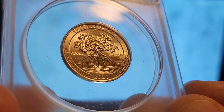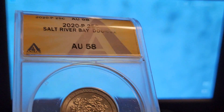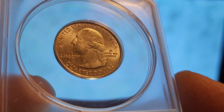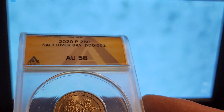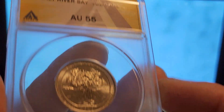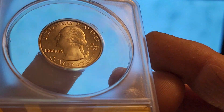I am surprised this one didn't make it into the Cherry Pickers Guide update, but that's a story for another video — and that video is coming. I also had another one submitted with it, which graded AU-58. I won't show it again since it's the same coin, but that's DDO-001 in both MS63 and AU58. Next up is the DDO-002, also Salt River Bay, AU-55 this time.